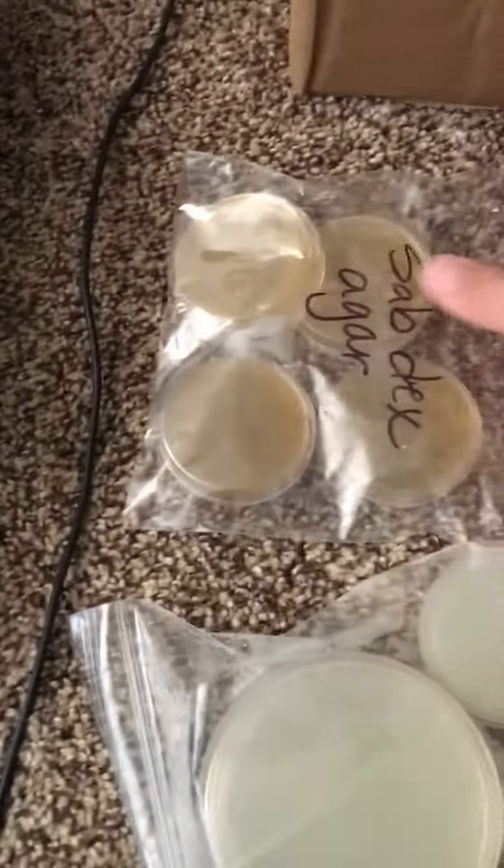You're going to want to take these agar plate bags out of the big ziploc that you're given. There are two of them, and you are going to want to take them and put them in your refrigerator.